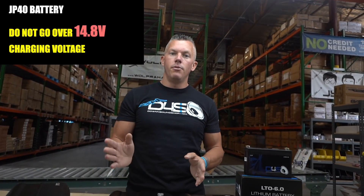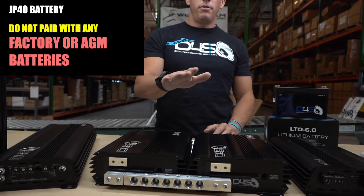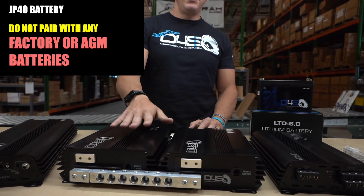This is a 12-volt lithium battery — no voltage boosting is necessary. Your factory charging voltage up to 14.8V is plenty. Do not go over 14.8 volts or you could damage the battery and shorten its lifespan. Also, do not mix these batteries with factory or AGM batteries. If you want to run a front battery, a better option is a supercap bank like the Excess Power SB series in your factory location, and then put one of these in the back.